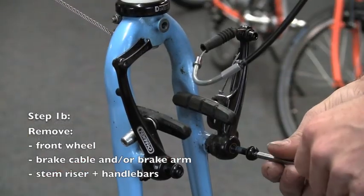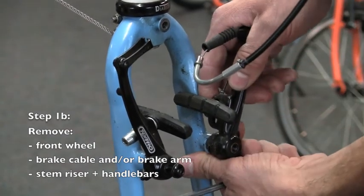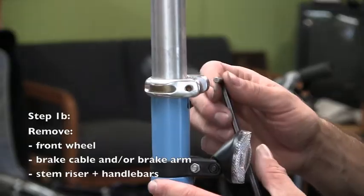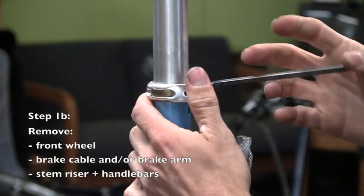It will be helpful to remove the front brake cable, or the brake arm with the cable attached to it, so that the front fork can be removed and set aside for reinstallation. The stem riser and handlebars also need to be removed and set aside for reinstallation.